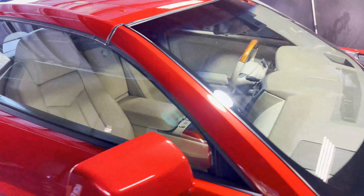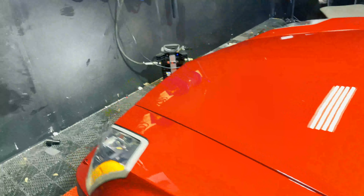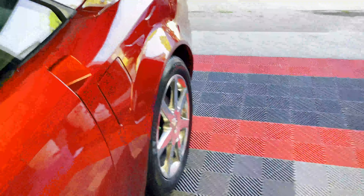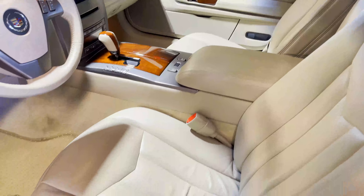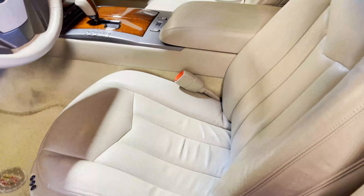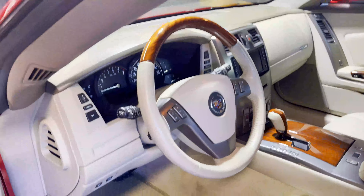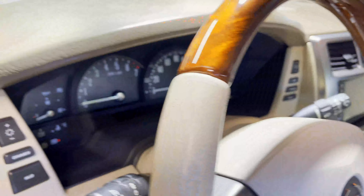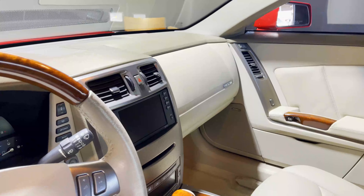This car also received an interior package, so let me grab the key and show you. Funny enough, the doors actually open identical to how my Corvette opens — it's actually the same door mechanism. The interior was all done too: we put a dressing over the leather, cleaned out the carpets, door jams, cup holders, the dash, steering wheel, tachometer, speedometer column, and the air vents as well.